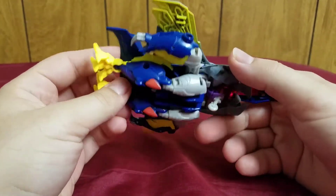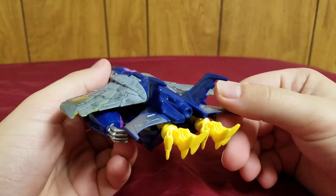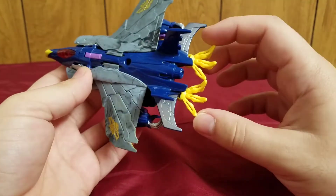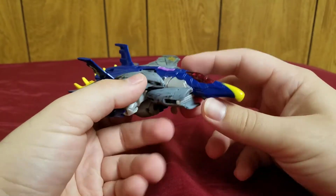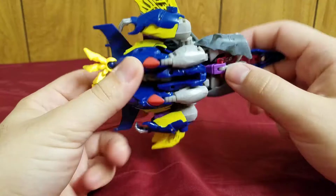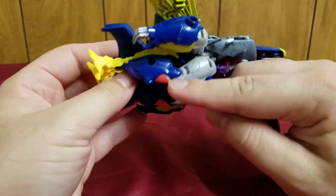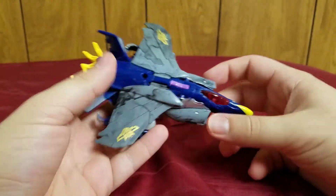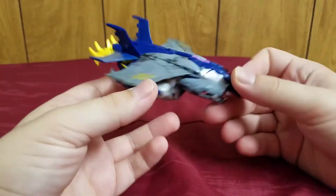Really nice design with nice little details. Don't look underneath like always because of kibble, but that aside it's really nicely detailed. My biggest complaint is that you can see the hands and feet of the robot mode. If they found a better way of hiding that, it would improve the figure quite a bit. He does have some landing gear which can fold up and down, and there's also some molded-in landing gear on the legs. Overall it's a really nice-looking jet mode.